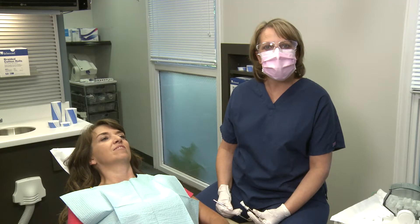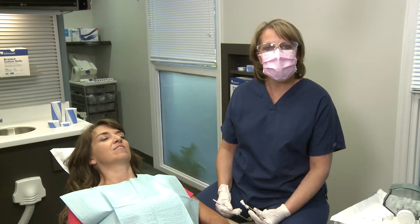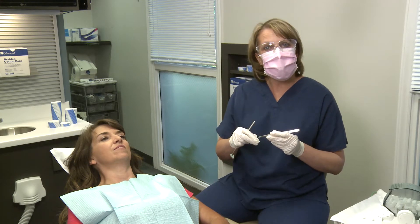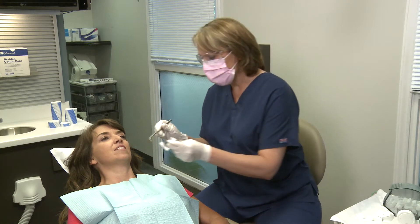Richmond's braided cotton rolls are known for their high quality. Their superior absorption can be attributed to their unique wicking ability. They are held together with a silky yarn rather than starch, so they do not stick to the mucosa or require re-wetting before removal.